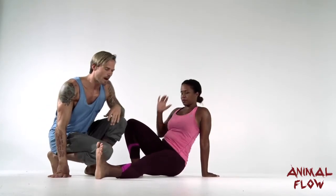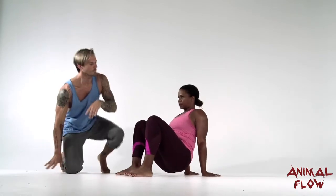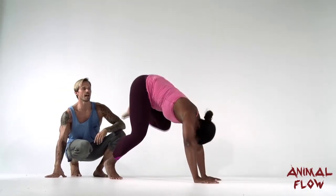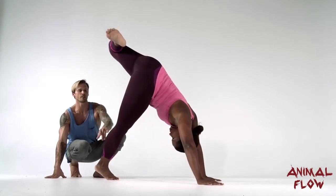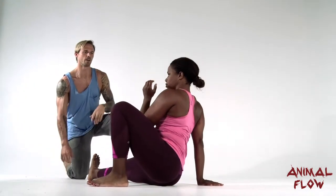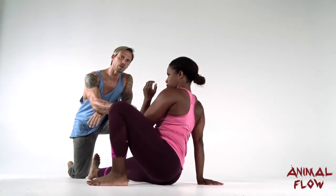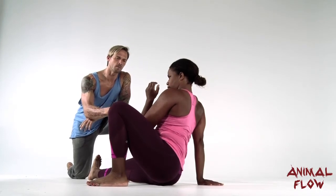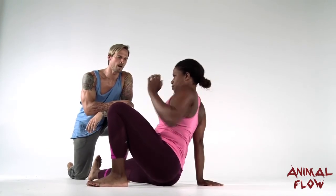From here we can reset her crab and do it one more time. Left leg full scorpion: she drives out and up, head down, she extends the base leg, peeling the upper arm off of the ground. If she releases the upper arm too quickly, she'll drop down. This allows her to counter and decelerate. Once she gets down to the bottom, she resets her crab.